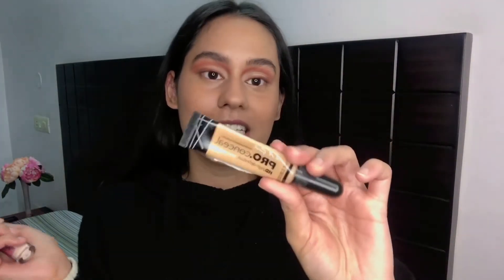Before finishing the eyelids, I'm going to conceal my under eyes. I didn't apply brightening concealer earlier on purpose — I wanted to wait until my eyeshadow was done so all the fallout is out of the way. I'm mixing the LA Girl Pro Concealer in Pure Beige with the Revolution Conceal and Define Concealer in C2 and applying that combination under my eyes.